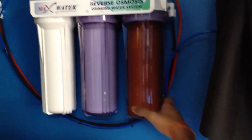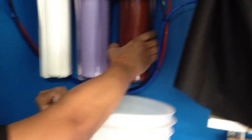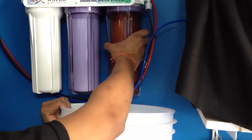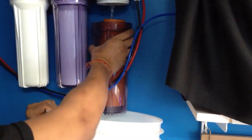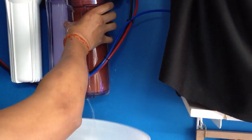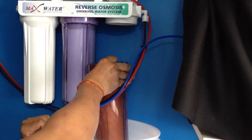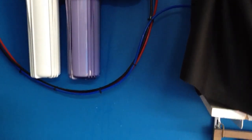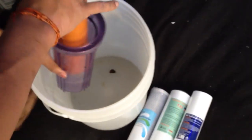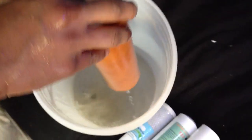Just have a pail or a bucket so you can drain everything into the bucket in case it does leak. Drop it into the bucket. This just comes to show you how much dirt comes out from the filter. So this is the first one. Just please remember how you connect it and how you hook it up because it does play a big role.